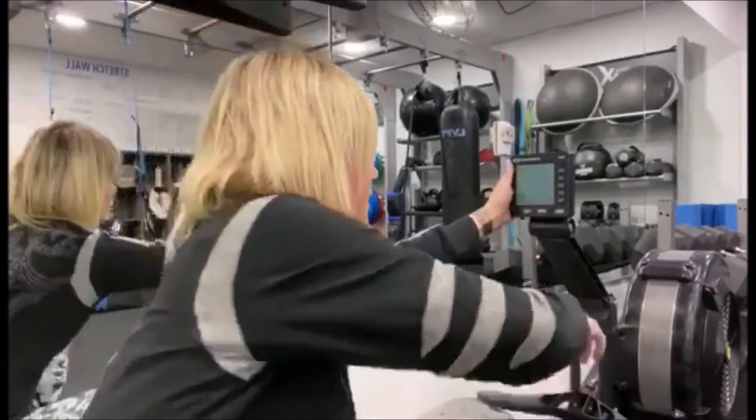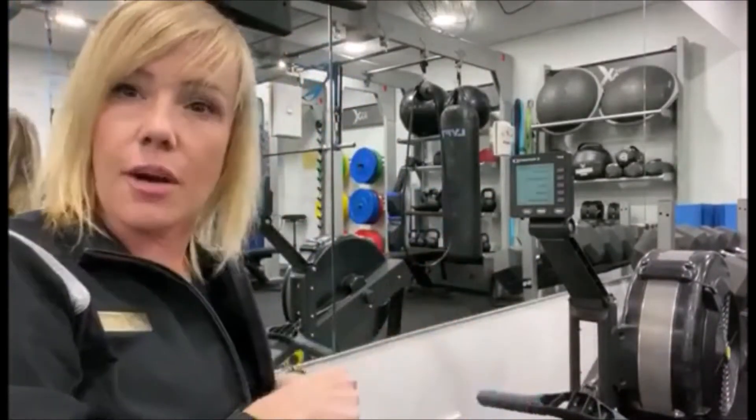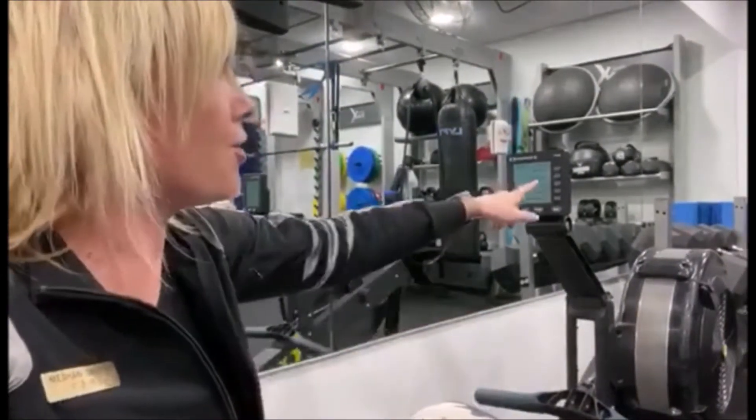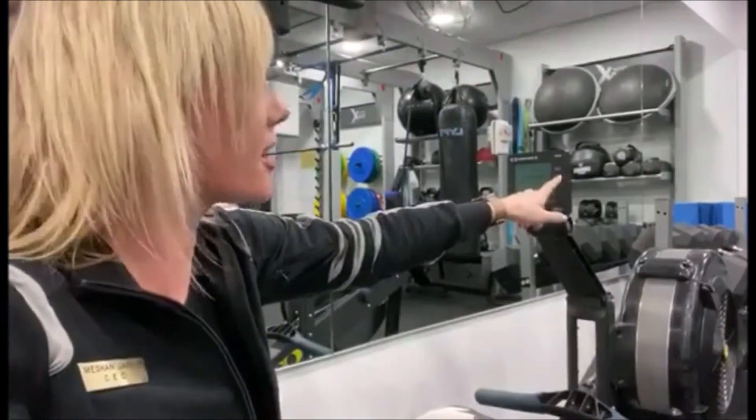Next, we're going to press the menu button. Now, if the menu button doesn't come on, you may have to give it a couple rows first. As you can see on the menu, we've got 'just row', and then we've also got 'select workouts', which is the second button down.